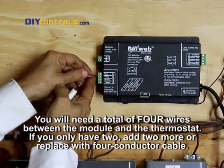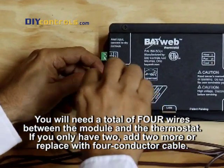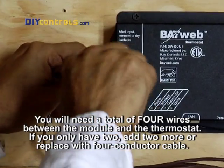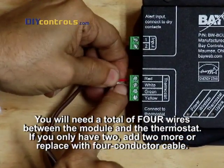Then take those wires and connect them to the matching terminals on the thermostat side of the BayWeb. You will need a total of four wires between the module and the thermostat. If you only have two, add two more or replace with four conductor cable.